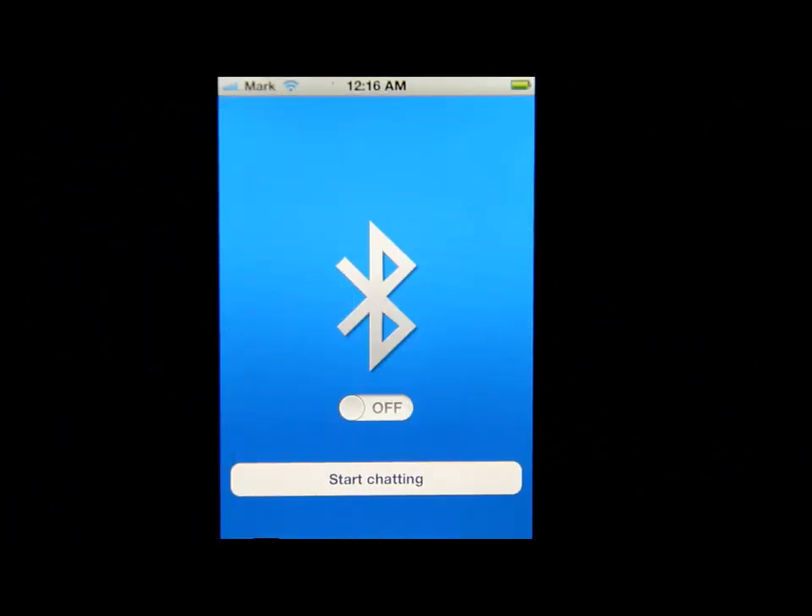Hello everybody, welcome to my channel. I'm Mark the tech guy, bringing you another app review. The app we will be reviewing is called Bluetooth on and off. This is new in the app store, and everybody is surprised that it was approved, because what this does is you have this on your iPhone and you don't have to go through your settings to turn your Bluetooth anymore.